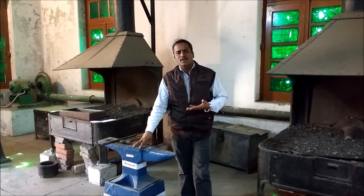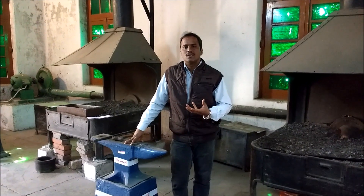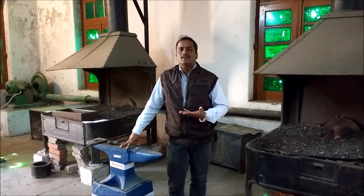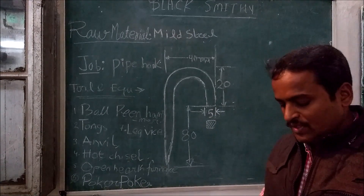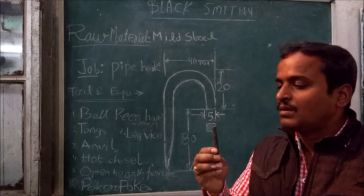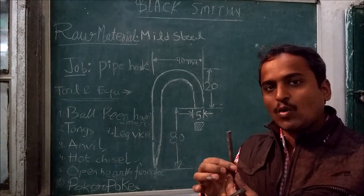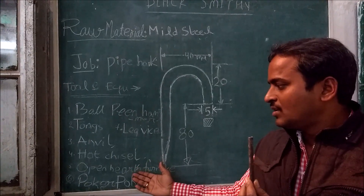So many components can be made using blacksmithing. In olden days, horseshoes, fire pokers, knives, and axes — all these tools were made. In this blacksmithing workshop today, we are going to make a pipe hook using an MS rod of 9mm diameter. To make this shape, we have to heat this mild steel rod in the open air furnace and work it with the help of a hammer, tongs, hot chisel, and other tools.